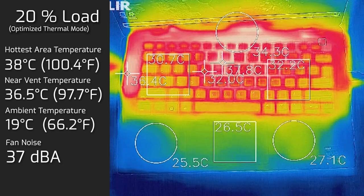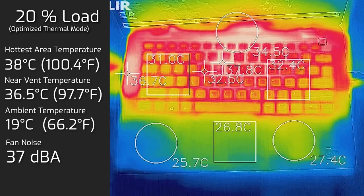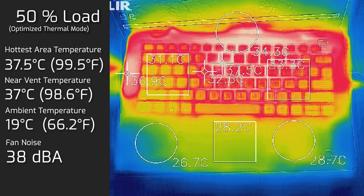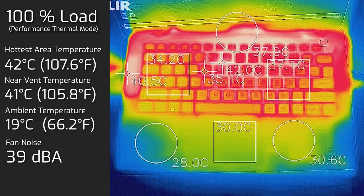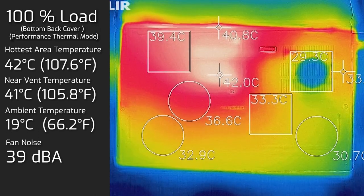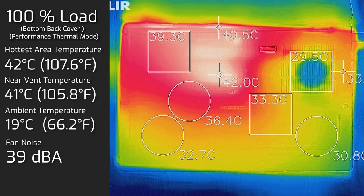At 20% load — average use like office productivity, streaming, and web browsing — the maximum keyboard temperature was 38°C and fan noise hit a maximum of 37 decibels. At 50% load, the keyboard reached 37.5°C and fan noise hit 38 decibels. At 100% load, the hottest keyboard area was 42°C and fan noise hit a maximum of 39 decibels. The bottom back cover also reached 42°C at full load. Comparing to the previous 7310 model, the 7320 runs cooler, showing Dell's thermal improvements have worked.